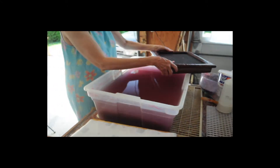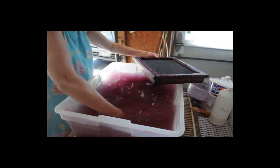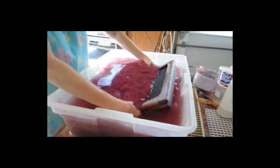Now let's see that again. Once each piece of paper is individually pulled from the vat, I have to wake up the fibers. They are then ready to be caught.